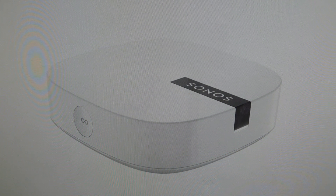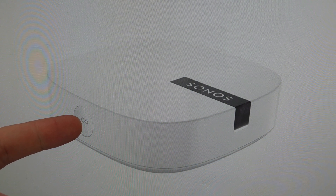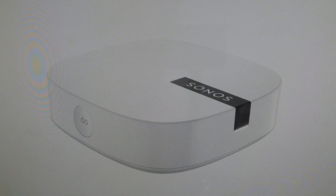All we need to do is first unplug it from its power source, and then we're going to press and hold this connect button here. While we're pressing and holding the connect button, we're going to go ahead and plug the boost back into the wall. And you're just going to continue to hold it until the little indicator light on it flashes orange and white.